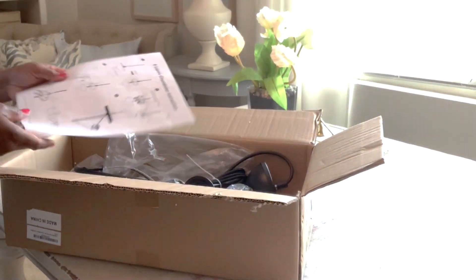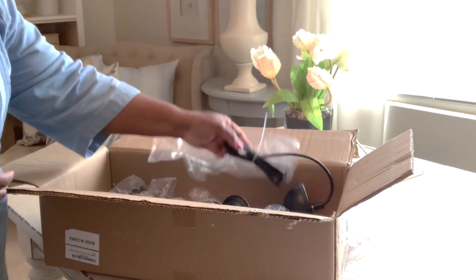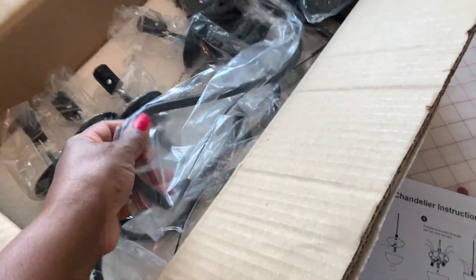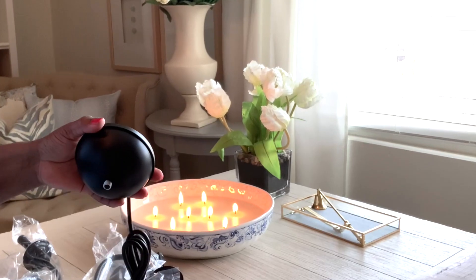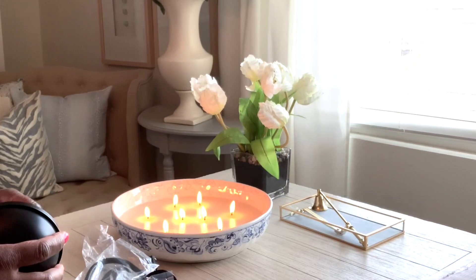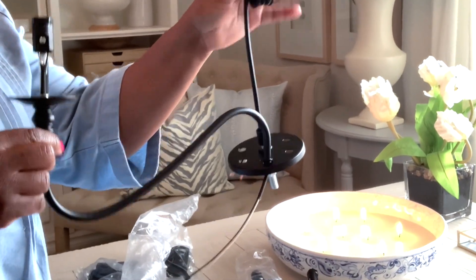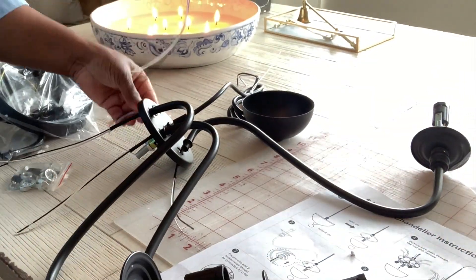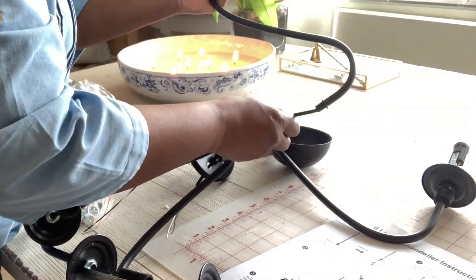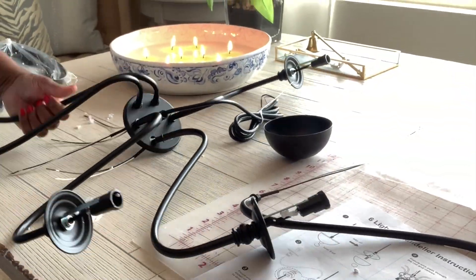I'm installing a new light fixture that I ordered from Amazon at an excellent price. I had to put it together, which wasn't a problem — it comes with directions but was pretty much self-explanatory. I removed a small portion from the bottom of the base of the chandelier, then connected all the different arms onto it. Once all the arms are together, you pull the little black protectors from the wires and connect all of the white wires together.